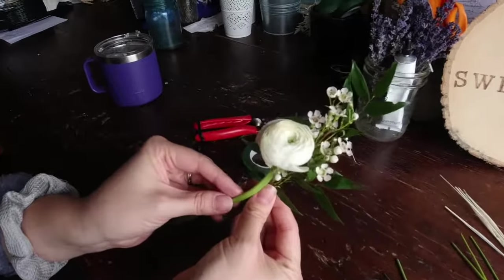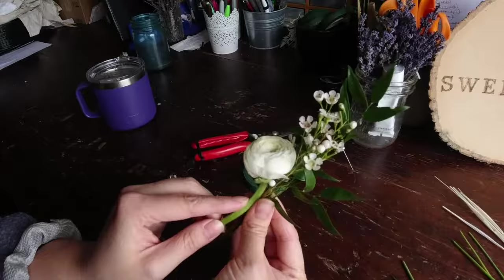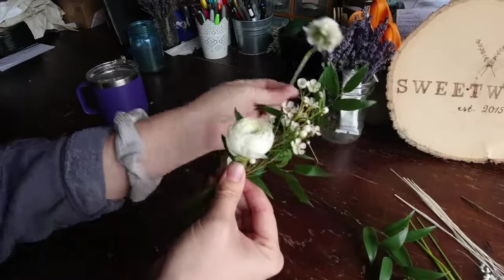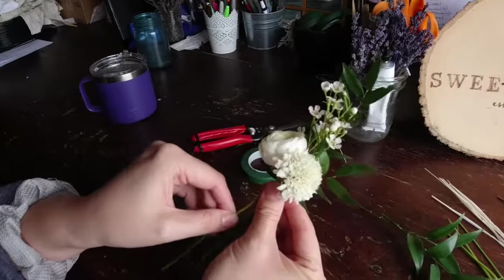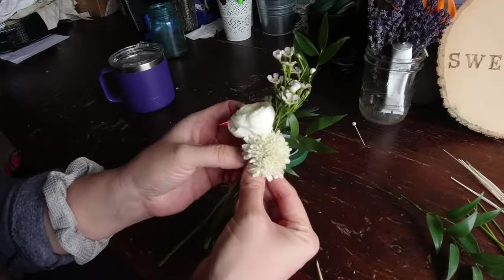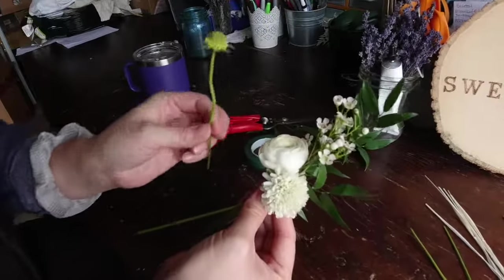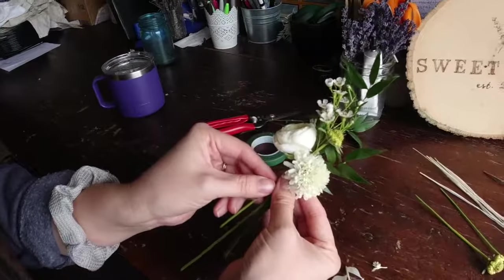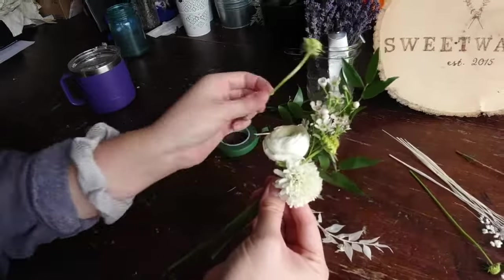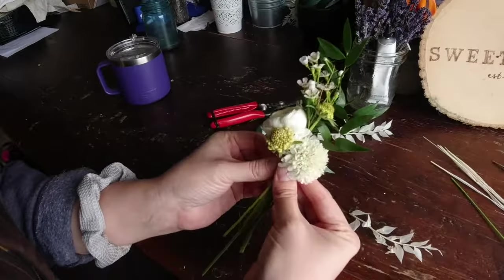I'm going to lay in this ranunculus. You don't want to tape so he's way up here because then we won't have any strength — we want to tape so he's a little lower. Love how this is coming together. Then I'm going to see if I've got room for this scabiosa. He's sort of doing his own thing but cute — not at the same level, try for a different level. Love that. And then I'm just going to add in some textural elements, like you're weaving. I always like having somebody down in front doing something funny. It's a little flat, so give them a little room.